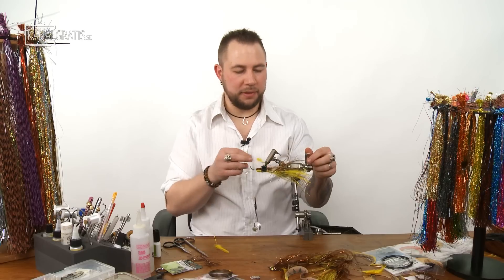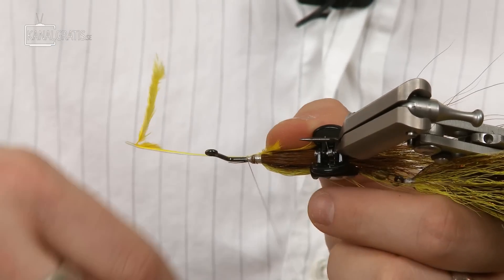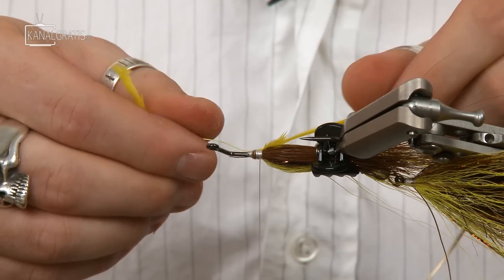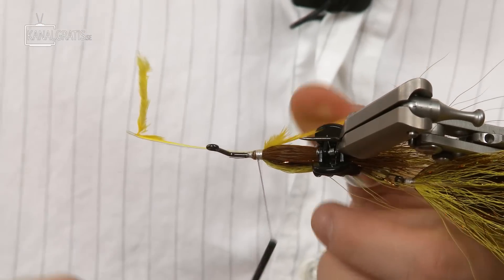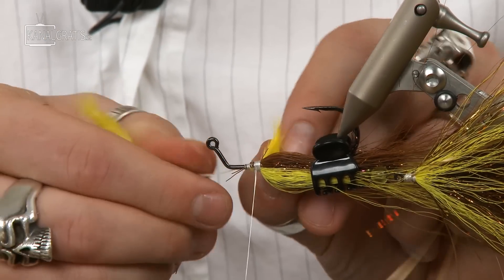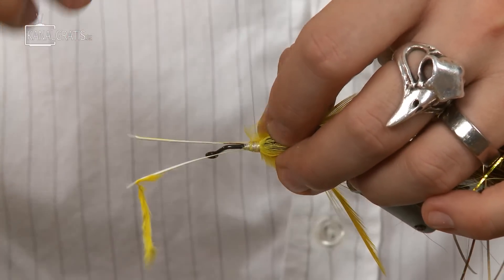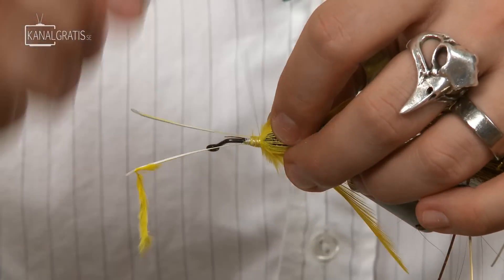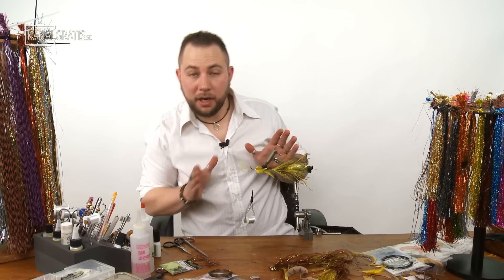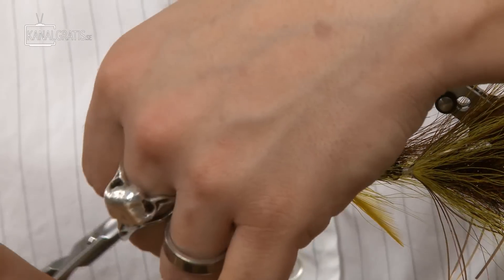Now tie the feather fins on, just like on the rear fly — get them nice and even, really looking like fins. Don't put too much thread pressure on them or they'll twist. The wet glue makes them dead-stuck in position, facing outward like fins.